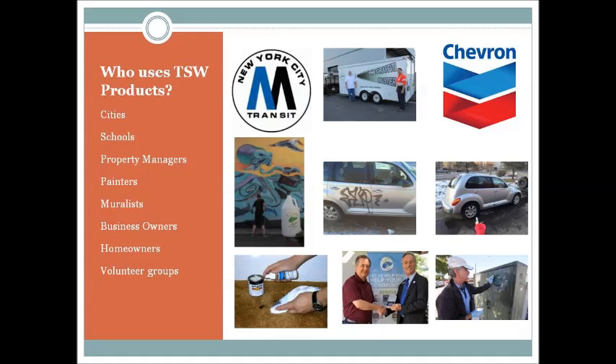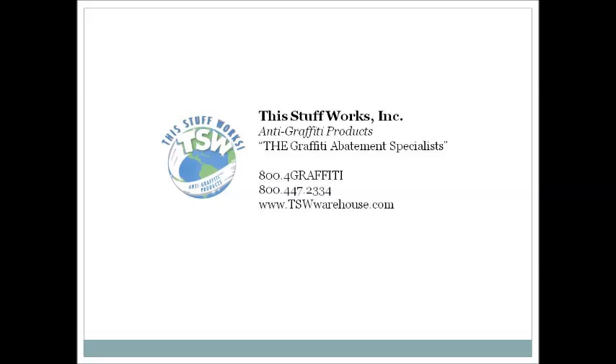TSW products are used daily by cities, schools, property managers, and more. For questions regarding our pH testers or our other products such as graffiti removers, graffiti resistant coatings, and spray rig cleaner, please give us a call at 800-4-GRAFFITI, which is 800-447-2334. Thank you for taking the time to learn more about TSW products.